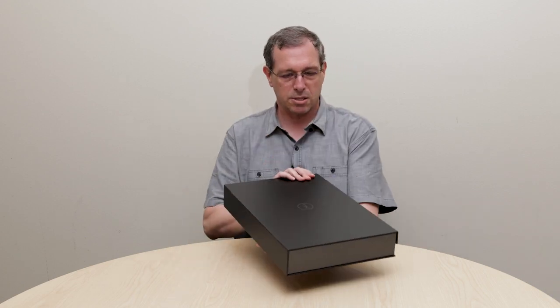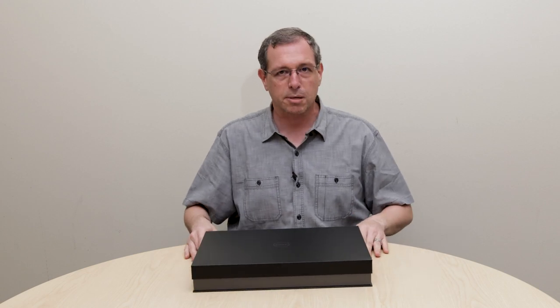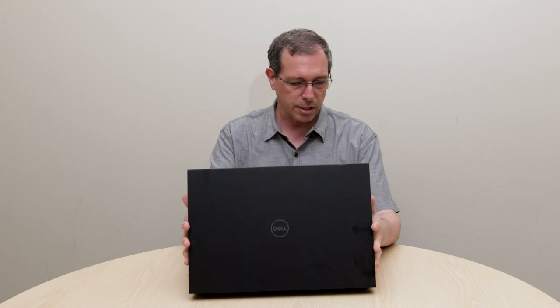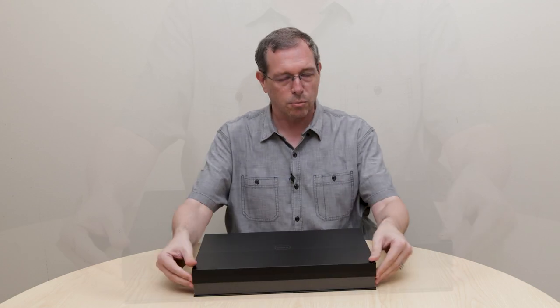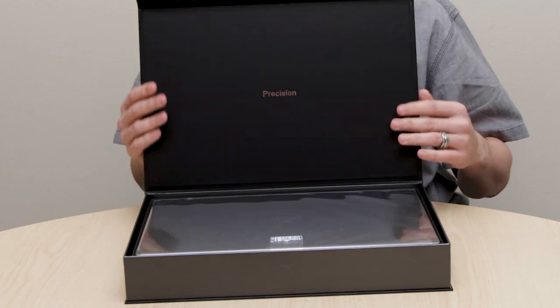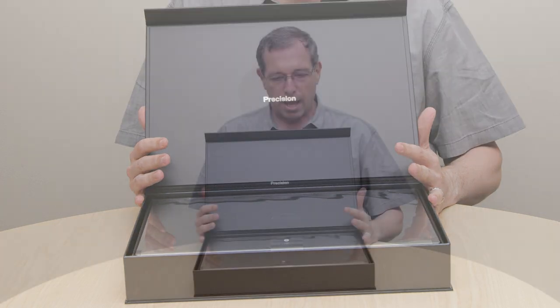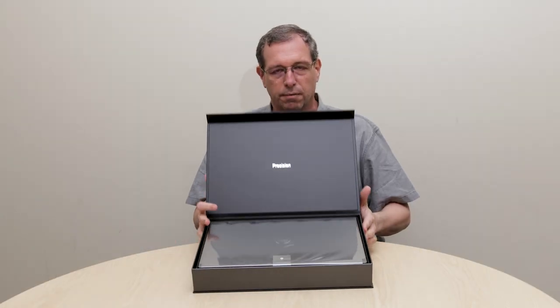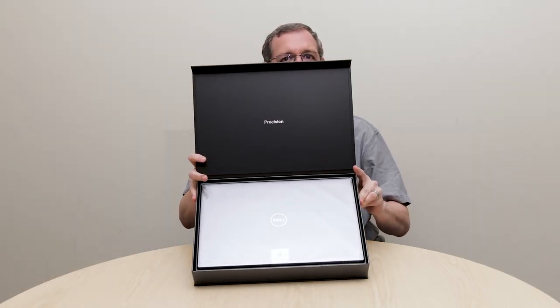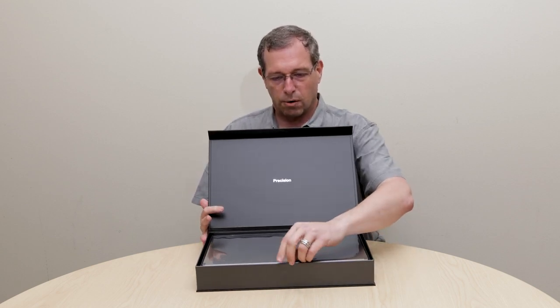You'll see a true gift box that the system ships in. It is very nicely put together, made again of recycled cardboard materials, held together with a magnetic latch on the front. When you open it up, there's very nice Dell branding across the top of the lid, and you see the top of the Precision inside the box in its protective packing material.